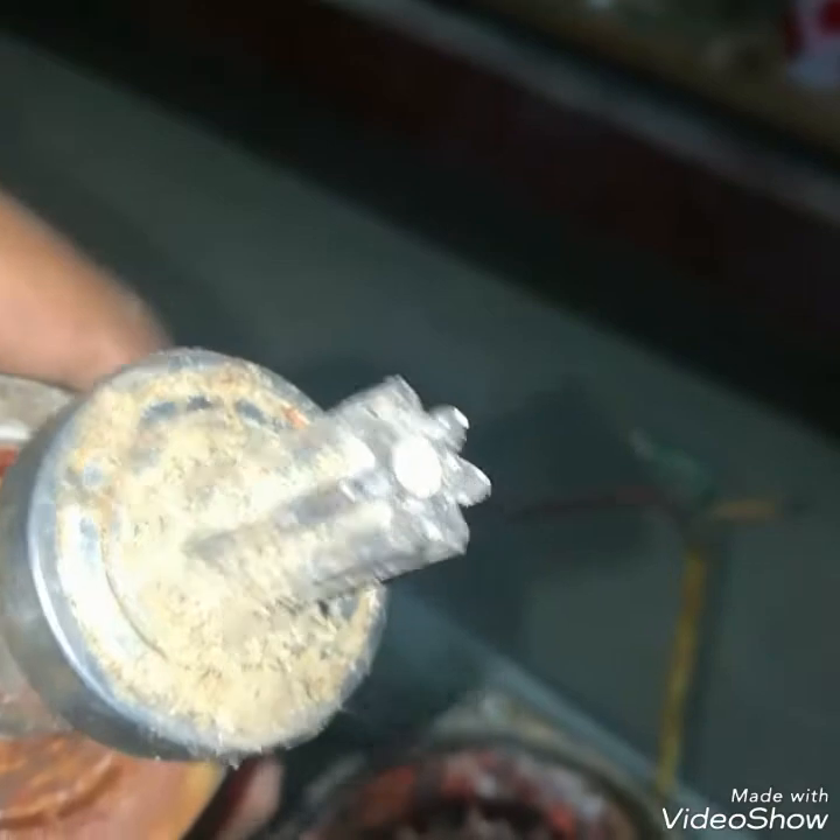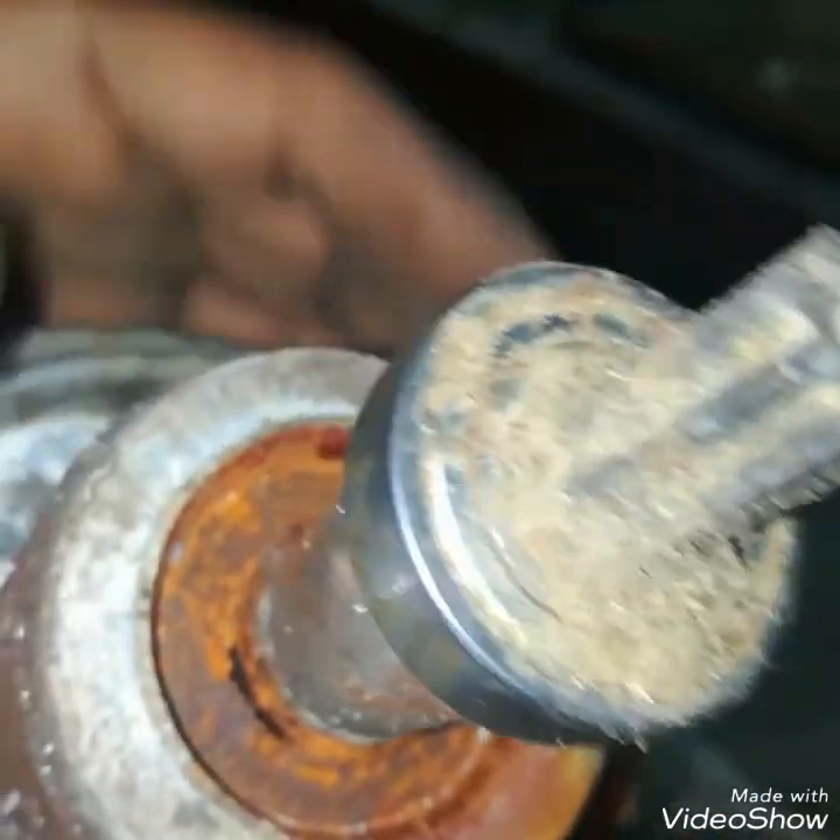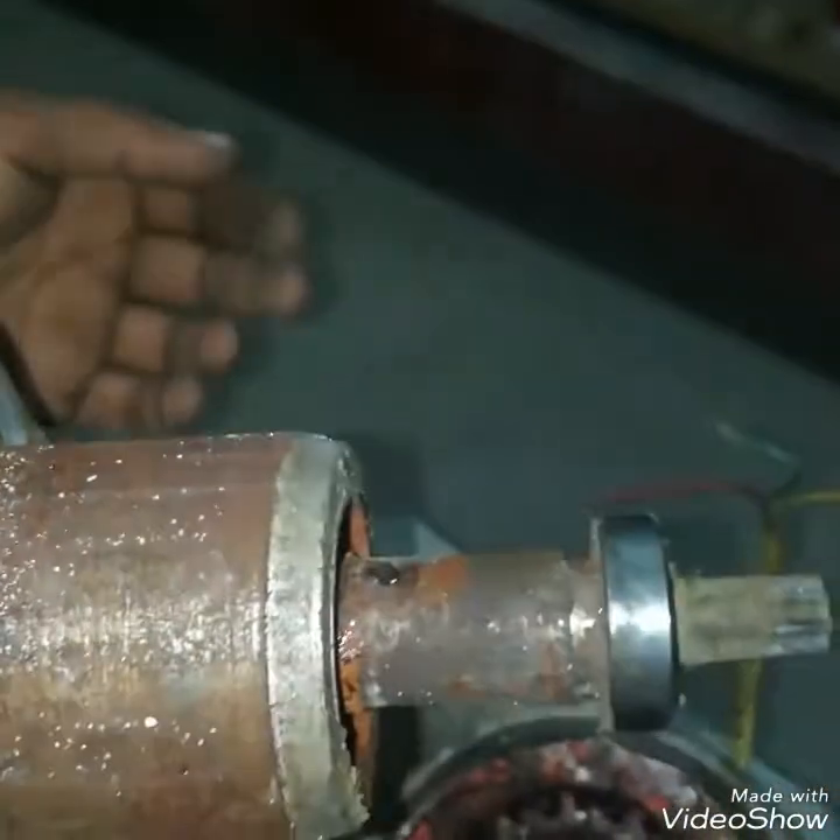This is a motor with a rotor and a stator. I will use WD-40 to lubricate the bearings.